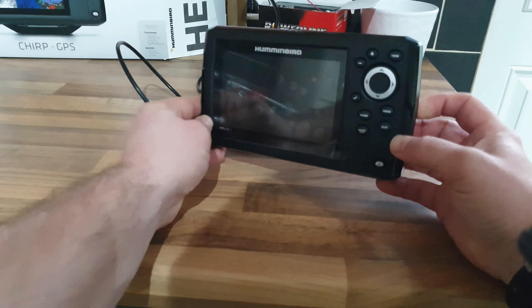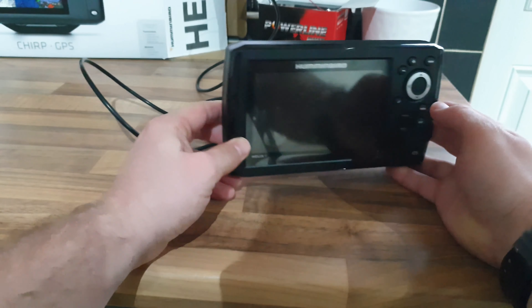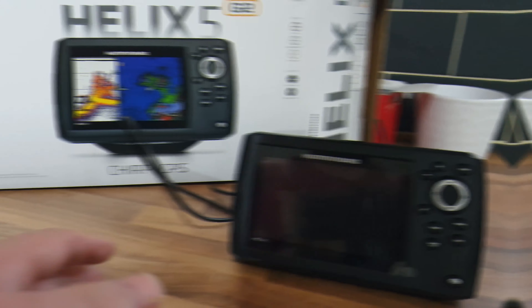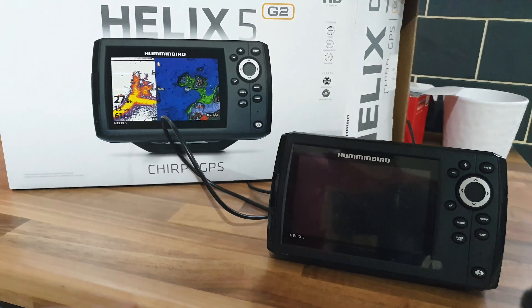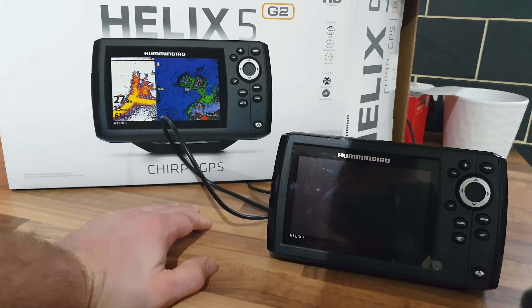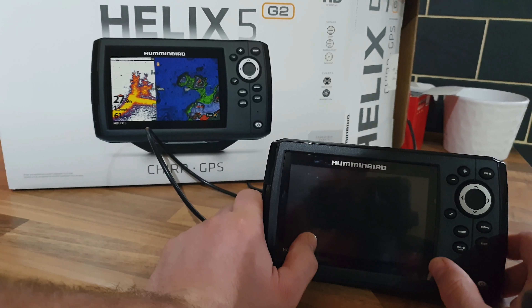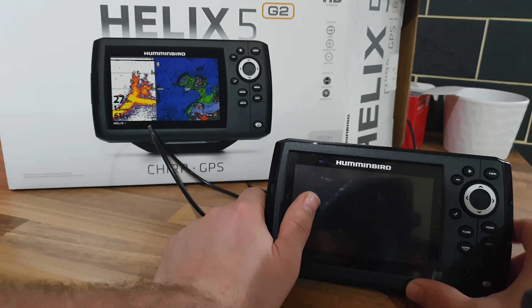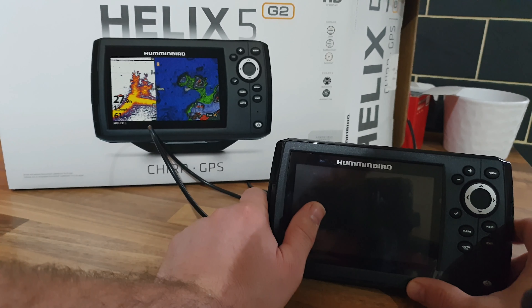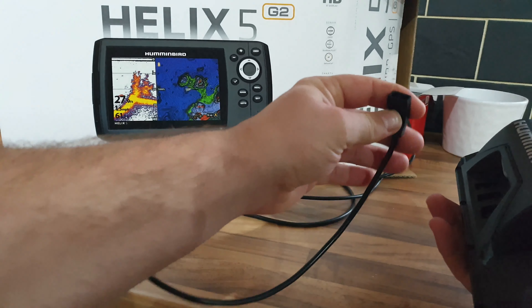With the Garmin you can swivel, and with Lowrance units you can also swivel with a lot more range than the Humminbird. I'm going to upgrade to the Humminbird Helix 5 SI model - 5 inches being the screen size. It's not very big but it's enough for me on my inflatable boat. I like the fact that you can just unplug it and pack it away in a bag, and it's fully waterproof. The screen is HD and clear.